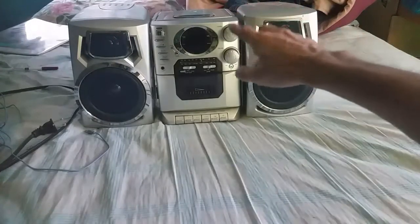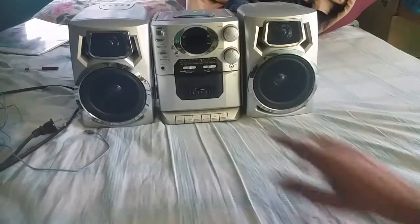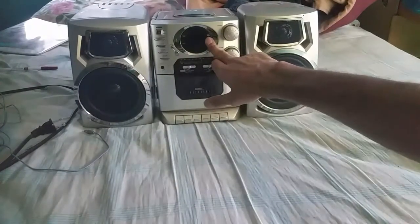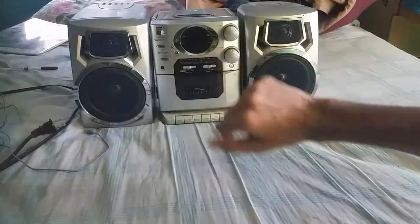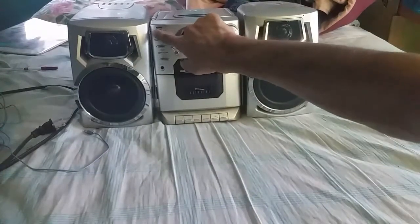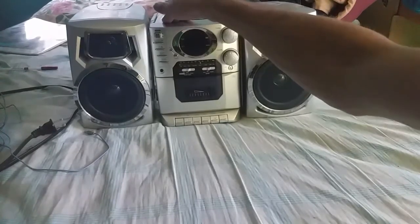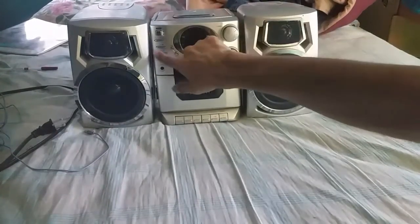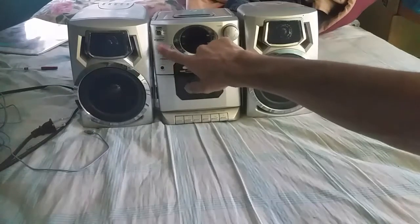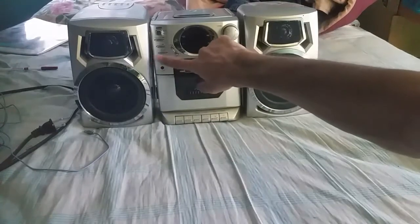This right here is a tuning knob for your radio. Right here is the volume. Here is a screen. You've got play, program, repeat, power, battery, and FM ST. Right here is the power button — click on to turn on, click off to turn off. You've got pause, program, play, stop, skip backward, and skip forward.